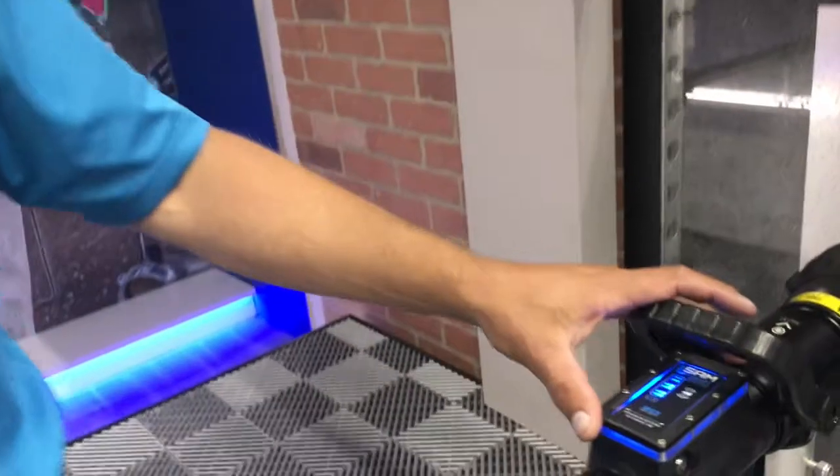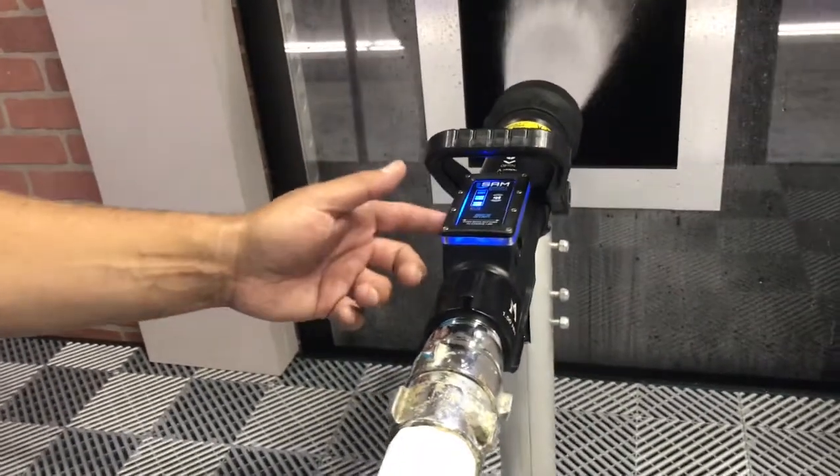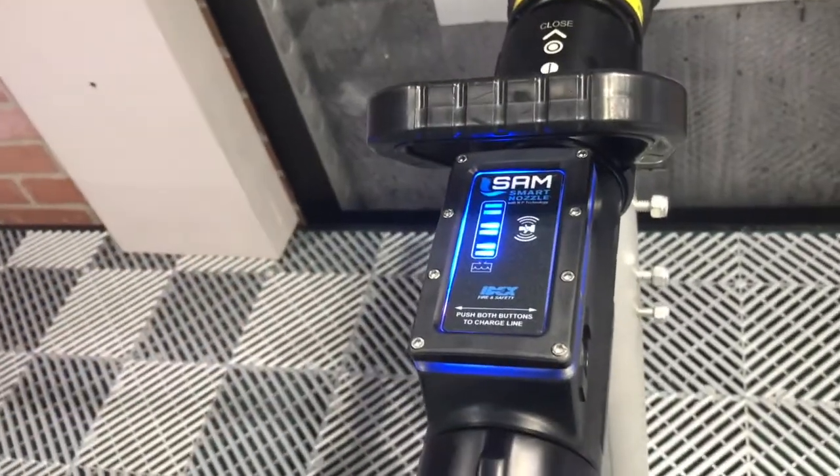One last thing about this nozzle: everybody talks about friction loss, so it's really important to have the proper nozzle pressure. We have a sensor in here that actually tells the SAM truck what this nozzle pressure is supposed to be, so now the truck and the nozzle work together to figure out friction loss.